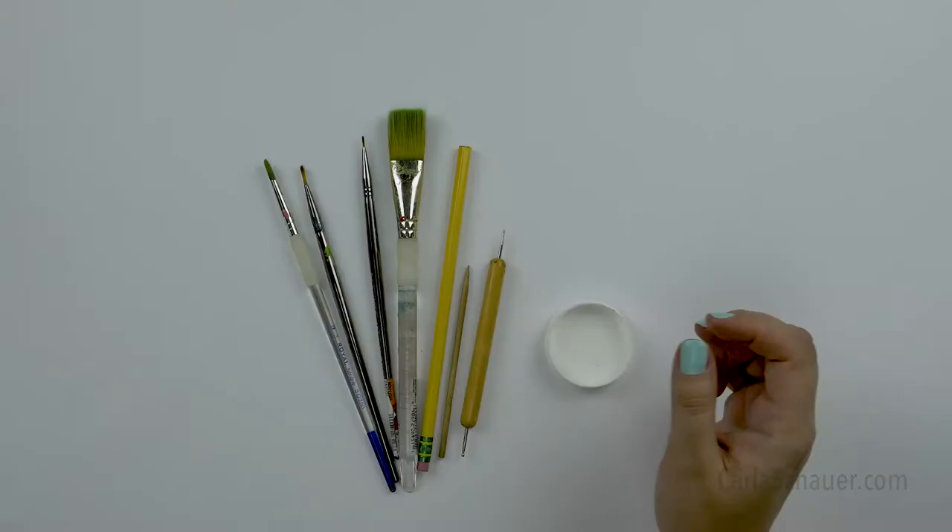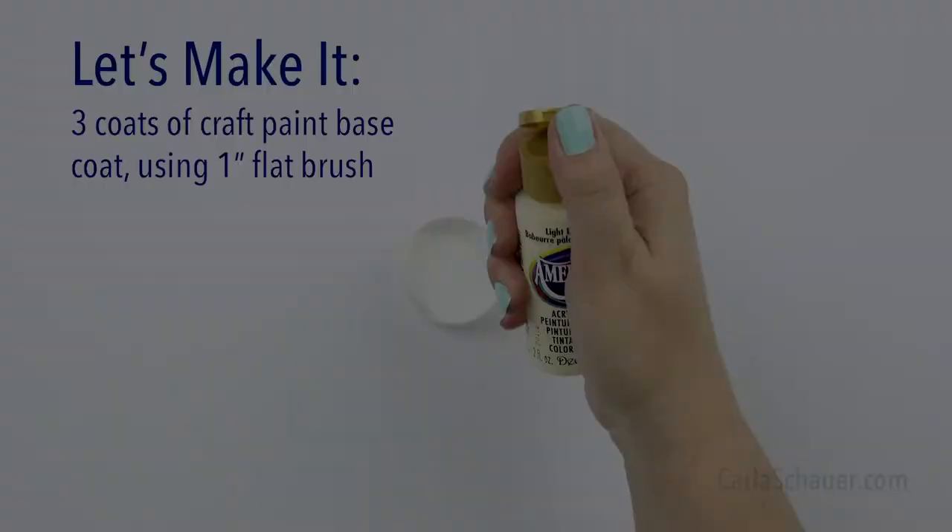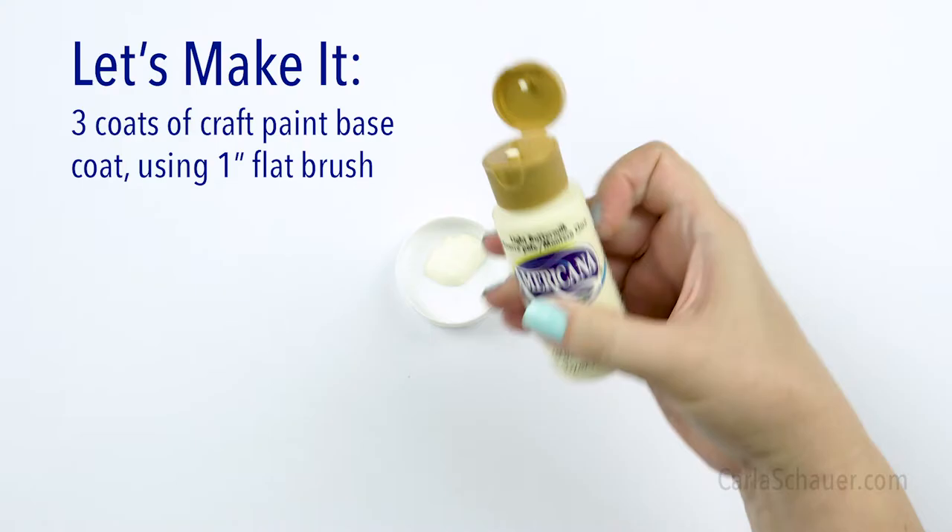To squeeze your paint into, you don't need anything fancy. You can use a regular painter's palette, or a lid from an old craft supply, or a jar lid, butter tub lid, or whatever you have handy at home.